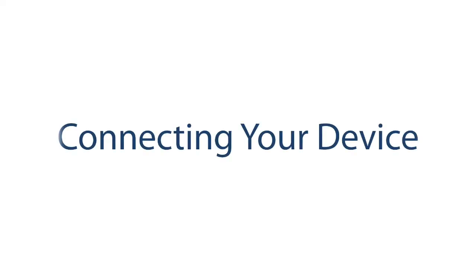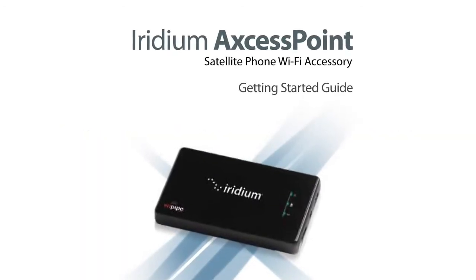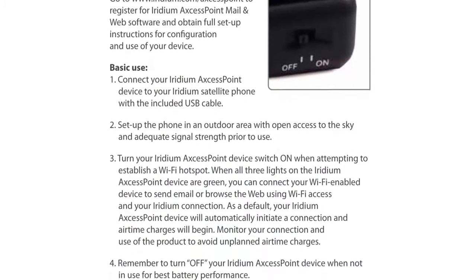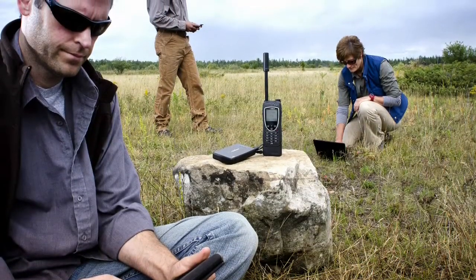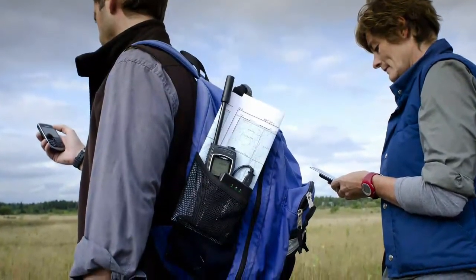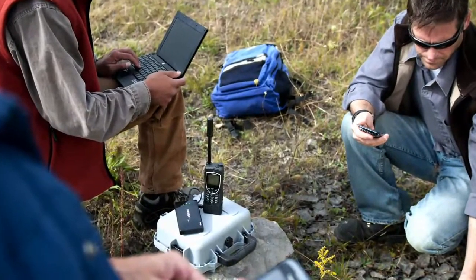To establish a Wi-Fi connection, you must follow the appropriate installation steps according to the device you would like to connect from. For more information on how to do this, consult the Iridium Access Point Getting Started Guide. While your Iridium phone itself must remain in an open area outdoors to maintain the connection, your Iridium Access Point will be able to establish a hotspot that can be used to connect indoors.